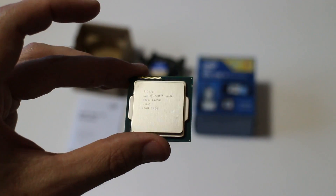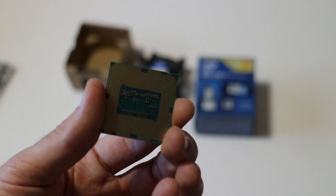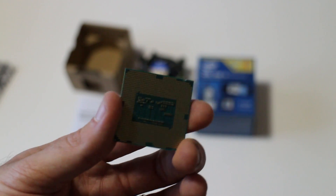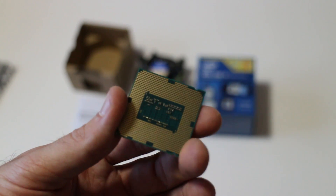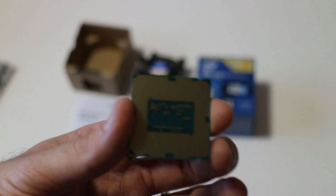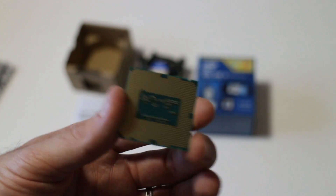So guys, if you enjoyed this little unboxing and preview of the i5-4670K, please give it a thumbs up. If you haven't already, subscribe to TechYesCity and I'll be back with more reviews, unboxings, and overclocking tutorials — especially for this little beast here. Anyway guys, peace out for now. Brand Easy, bye — I'll catch you soon.